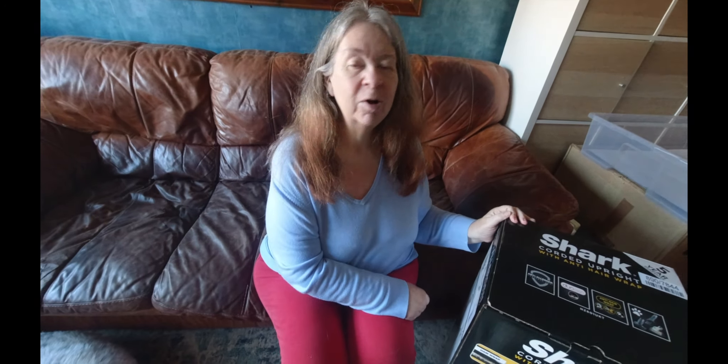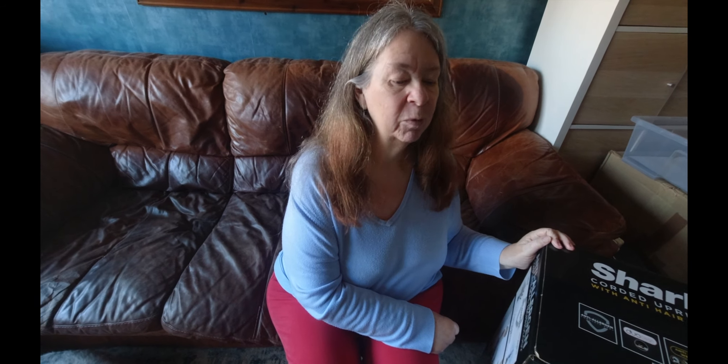Hi, it's Purple Jan here. Welcome to my channel, Tales from a Broken Brain. This is where I record my daily life living with my fur babies — my three dogs — and my husband Neil. It's just normal life with a brain injury, dogs, and he's got the camera right in my face. Anyway, what I'm doing today is an honest review of my new vacuum cleaner.